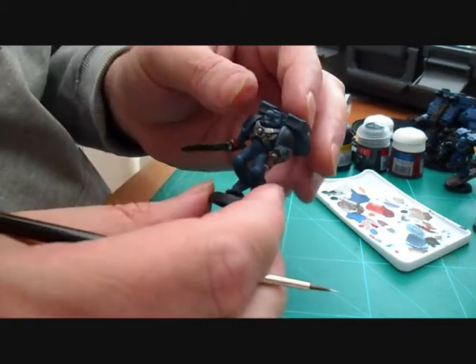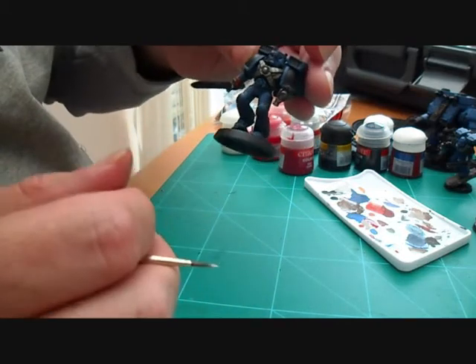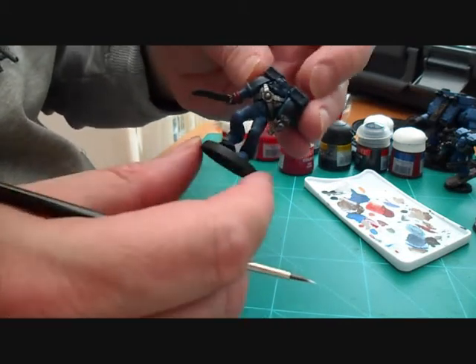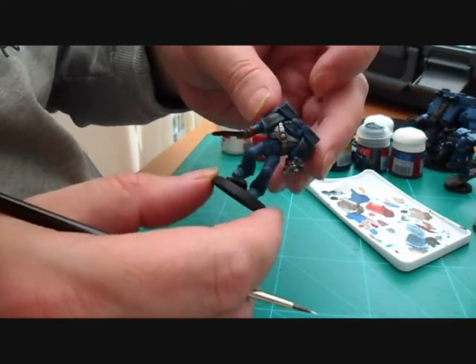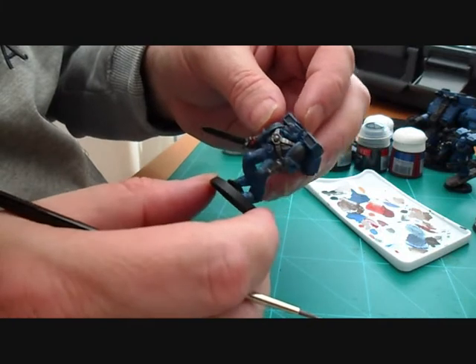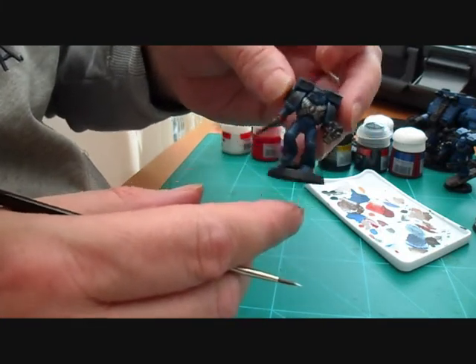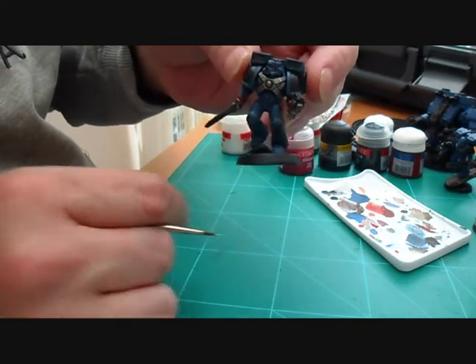We're just going to base him up now — do the base and put him with the rest of the squad. Then I'll put some still photographs of him up for you to look at. Remember, as always guys, please rate, comment, and subscribe. I hope this has been helpful to some of you out there — thanks very much guys, take care, bye.